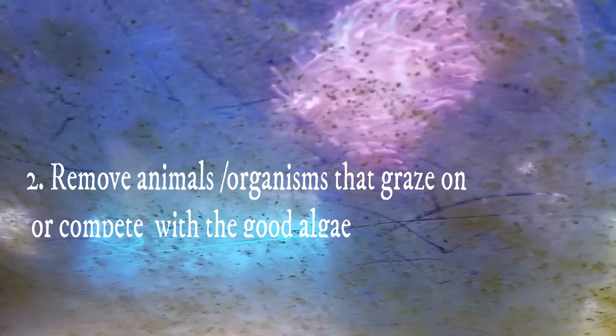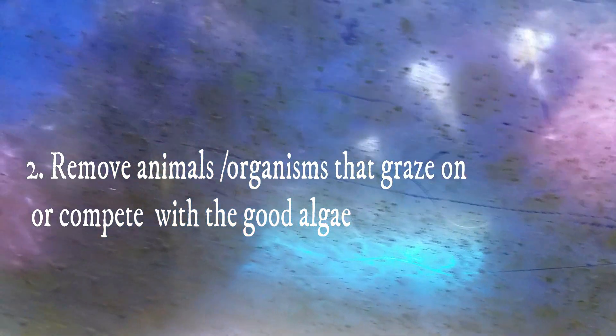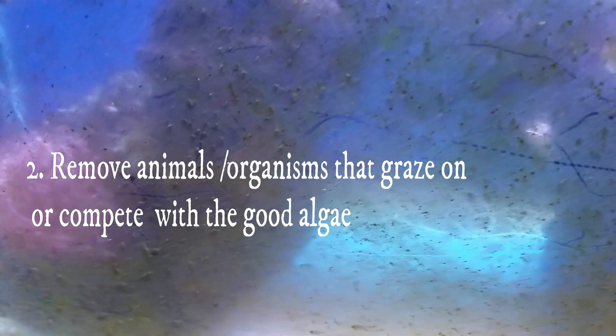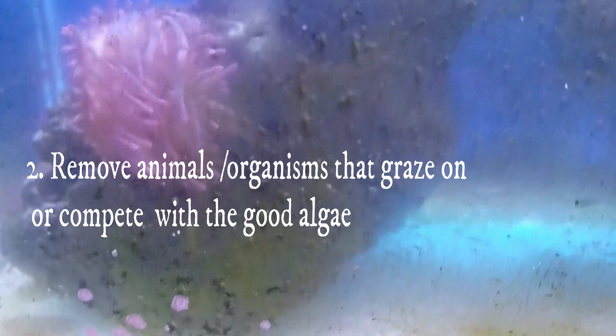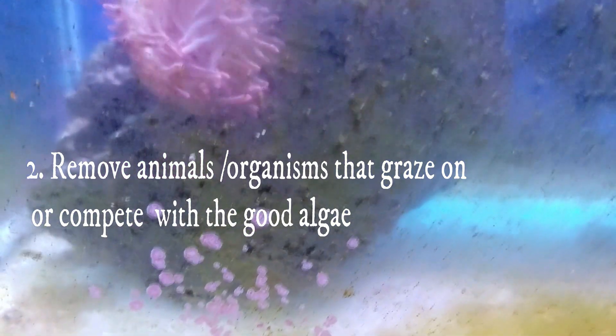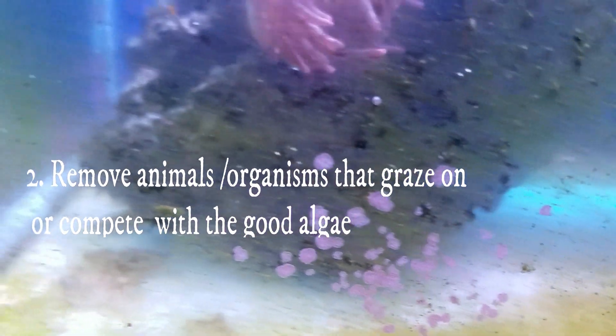Number two: allow other photosynthetic organisms — mainly algae — the chance to thrive. This means removing your cleanup crew such as snails and crabs and algae-grazing fish if you have them. Also, they recommend removing all macroalgae like chaeto that can aggressively lower nutrients. In my case I decided to keep a small ball of chaeto in because I'm no longer running a skimmer in my quarantine tank and the tank was getting quite stinky. But I did remove all the snails and all but one hermit crab.